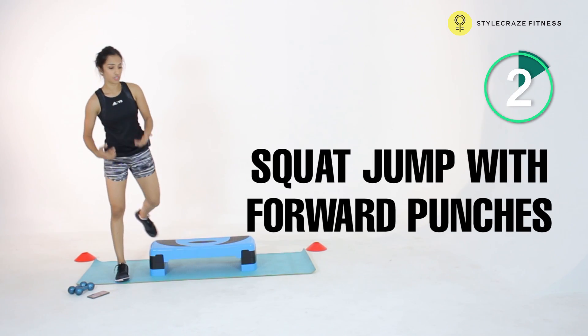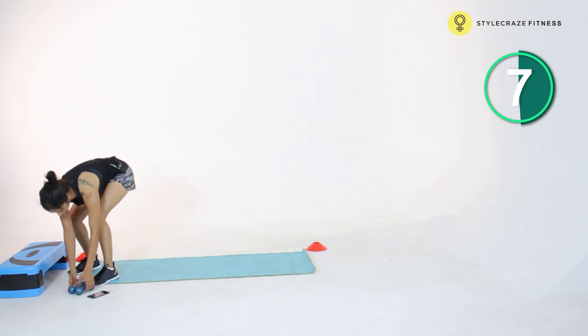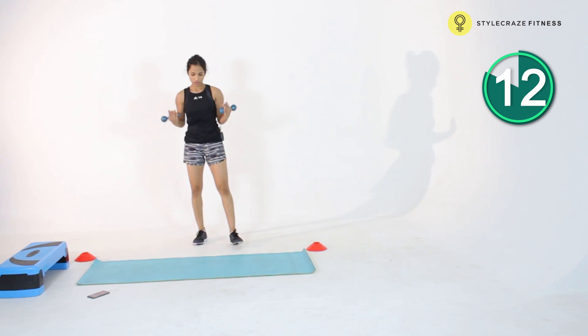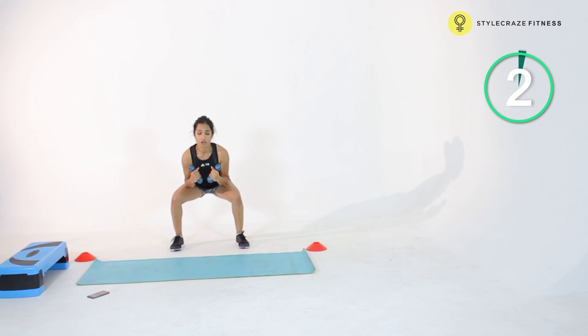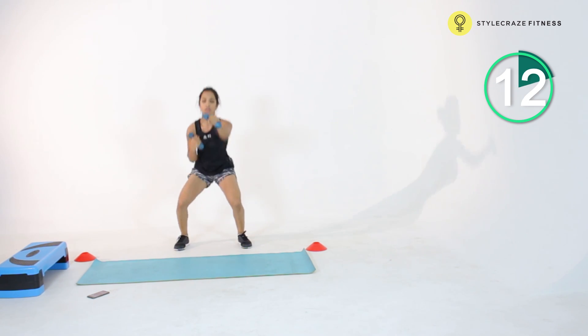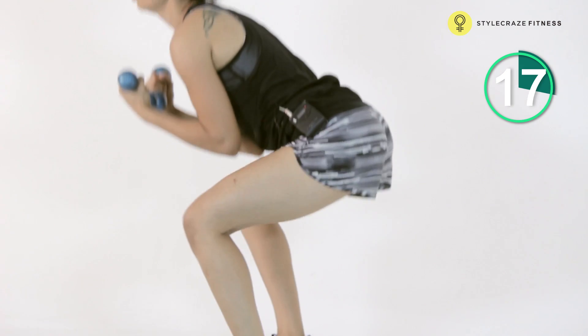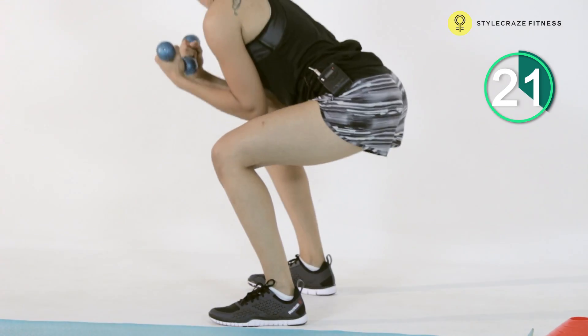The next thing we have is a squat jump to forward punches. I'm going to be picking up my dumbbells for this — one kilo dumbbells, that's all we need. Every time I jump up after a squat, I'm just going to get into two punches. Dropping down again, coming up two punches, and doing the same thing all over. Keep alternating your hands while you do the same. Make sure there's no load on your lower back — it's all in the front of your legs and your butt.